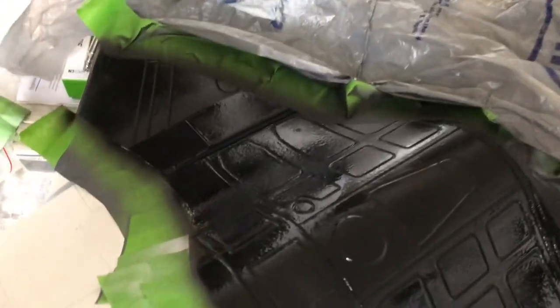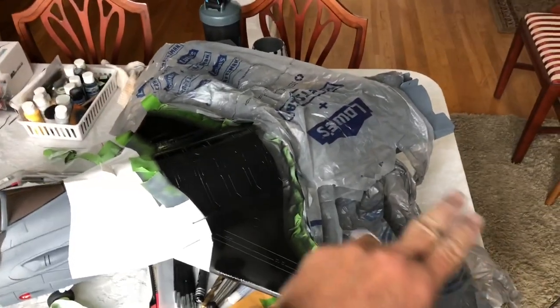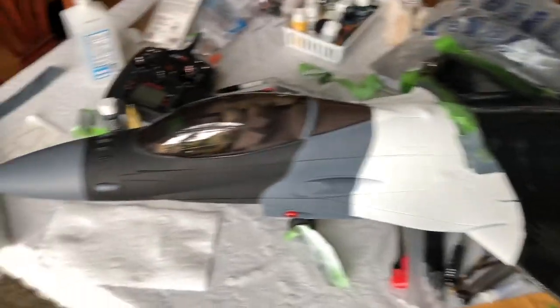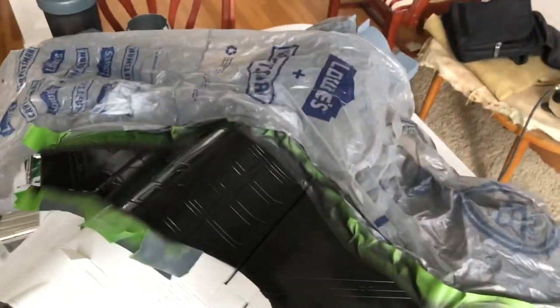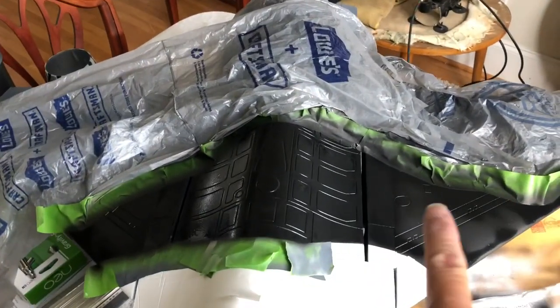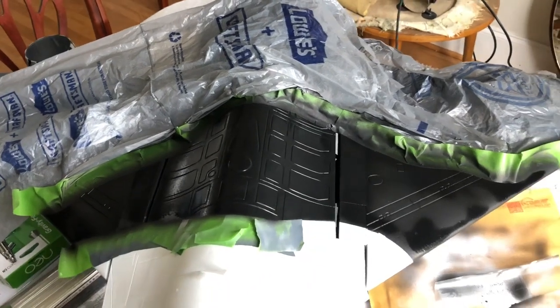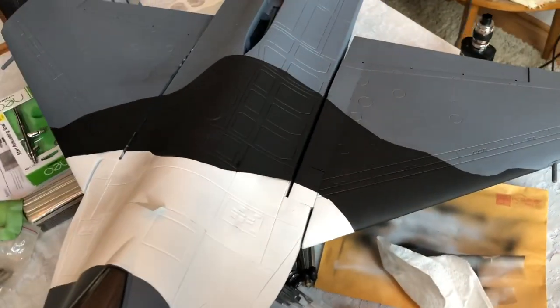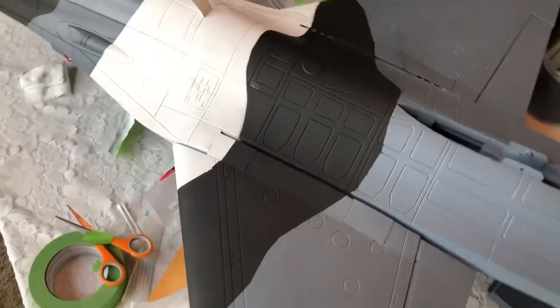I hope you can see how I've got everything masked off for this section of black here. It is a pain but it's gonna look good. It's damp right now. I've got plastic bags on the back of the plane to protect it from overspray. I'm going to take the blow dryer and hit this so it'll dry a little quicker, and then I'll pull this off and show you what I got. Here's the finished stripe in black — looking pretty crisp.